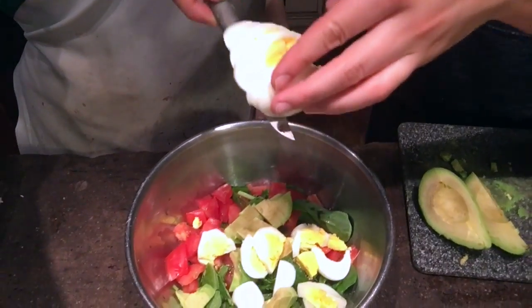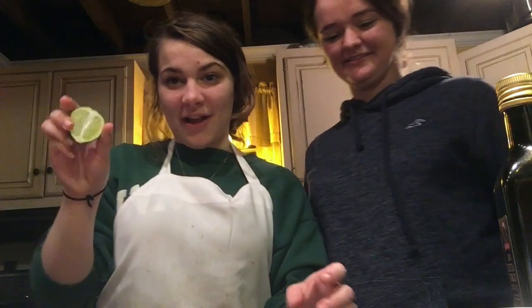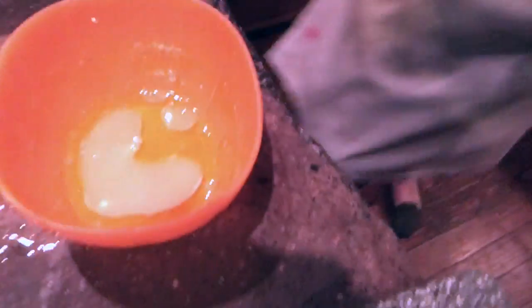Here's the salad so far. Do it an artful draw. Beautiful. Cut your lime, however your lime cutting abilities were taught. Squeeze this lime really well. A heart — there's a heart! Because we love lime and food and salad. And you. We love you.